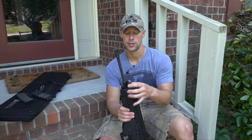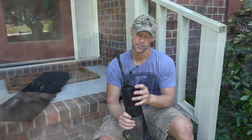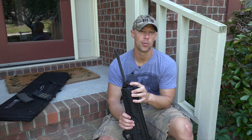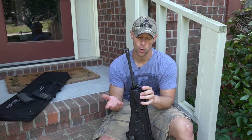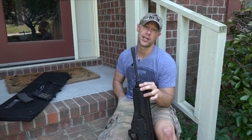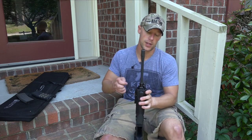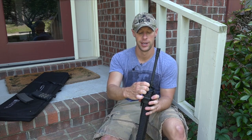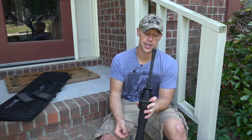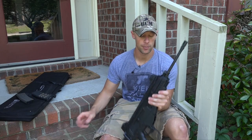The sling swivel up front is rotatable so you can move it for left- or right-handed operation. It's obviously a piston-operated rifle, so we have different gas settings on there — normal gas settings and then non-standard gas settings. You can move the gas setting with the tip of a bullet — a lot of things on this rifle can be done with the tip of a bullet. It's very very simple; you can turn it with ease.